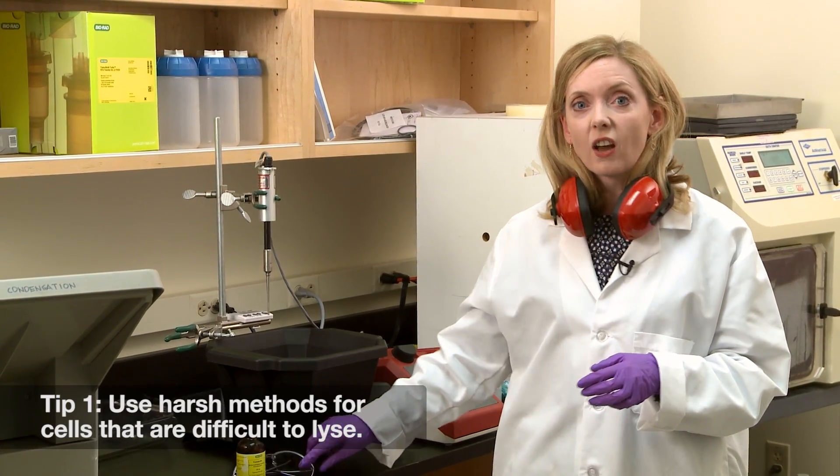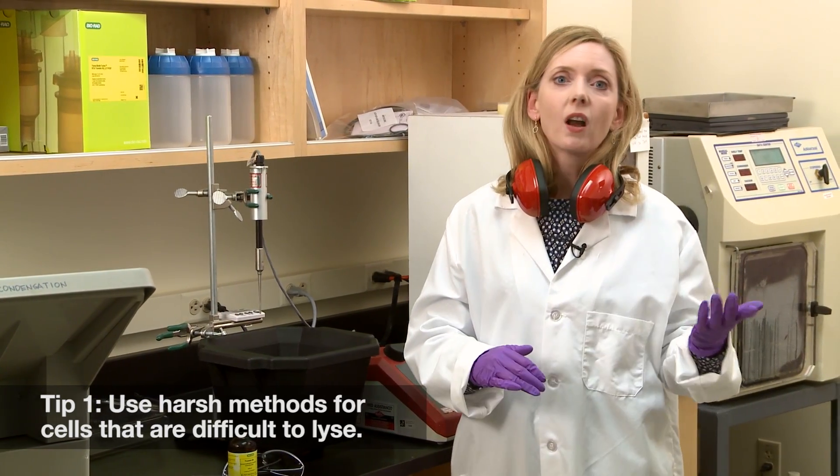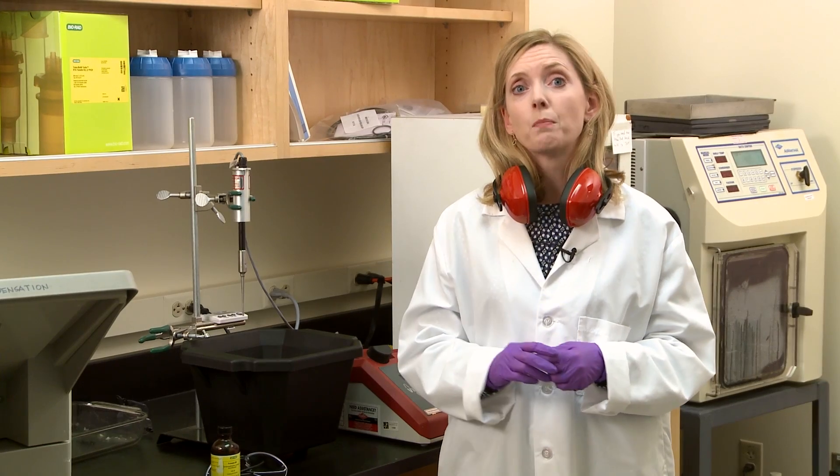Use a harsh method like a sonicator, grinder, or French press for samples that are difficult to lyse, like plant cells, tissues, and even some microbes.